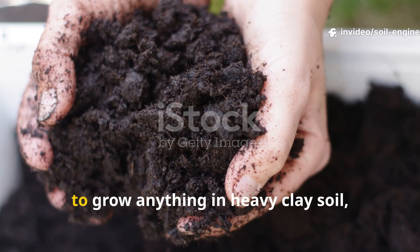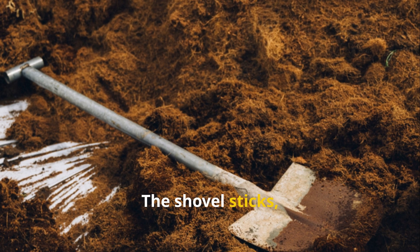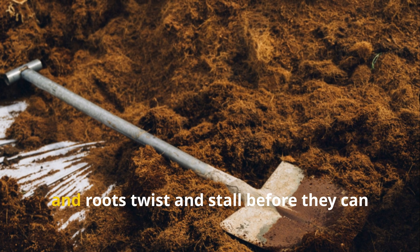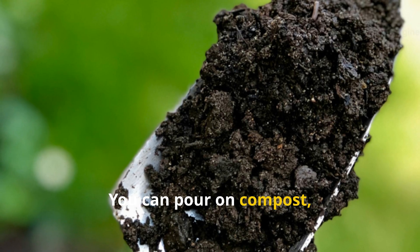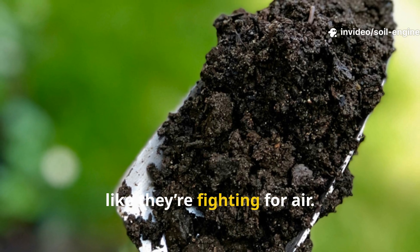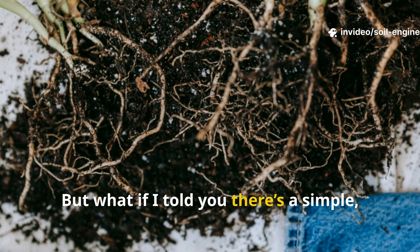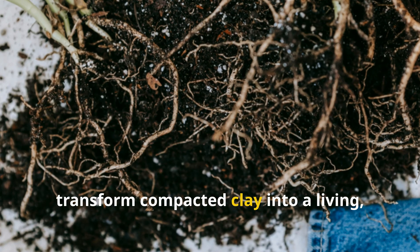Let's be honest: if you've ever tried to grow anything in heavy clay soil, you know the struggle. The shovel sticks, water pools instead of draining, and roots twist and stall before they can ever stretch. You can pour on compost, dig until your back gives out, and still end up with plants that look like they're fighting for air.